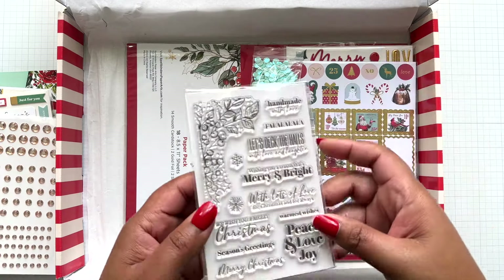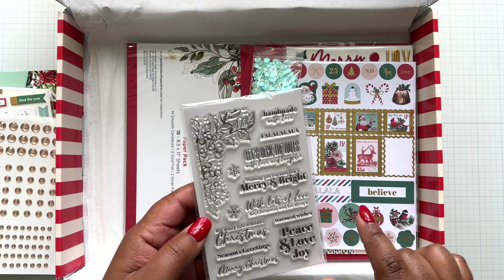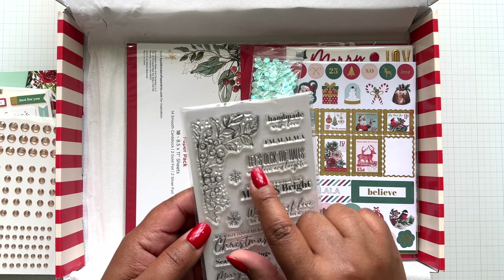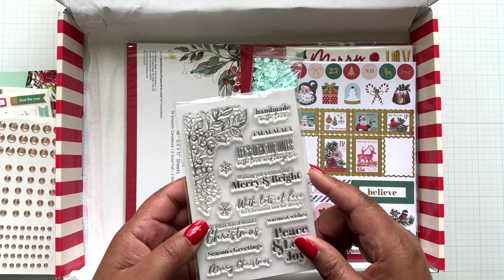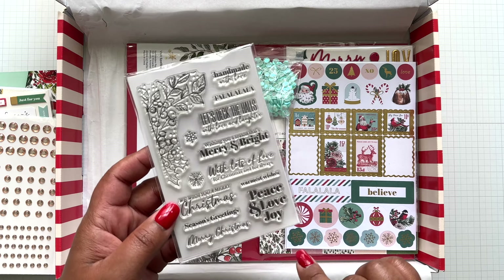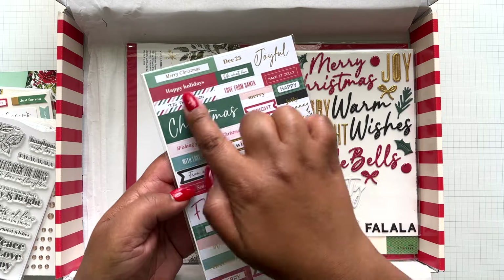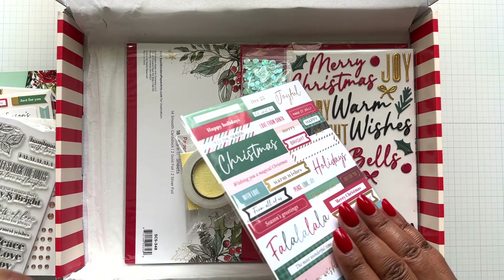There's also a stamp, so you get this detail and you can stamp it on the outside or the inside of the cards. Great sentiments: Handmade with Love, Fa La La La La, Let's Deck the Hall with Love and Laughter, Wishing You a Season That's Merry and Bright, and more. Love this bold Peace, Love, and Joy. These are stickers - a two-sided pack with sentiments on the back as well.